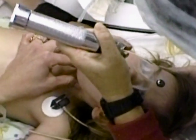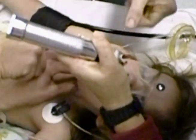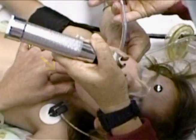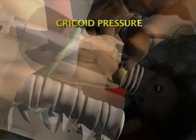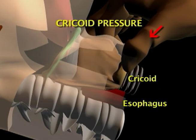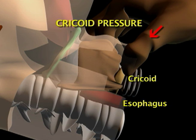If you can't see the vocal cords during intubation, have an assistant provide cricoid pressure. The thumb and index finger straddle the cricoid ring and push the cricoid cartilage downward firmly but gently against the vertebral column.